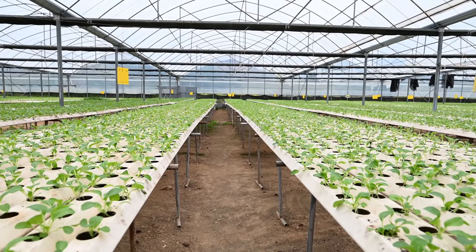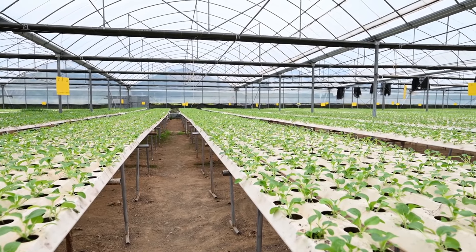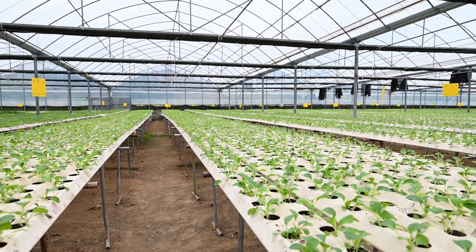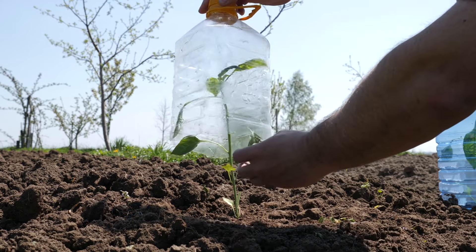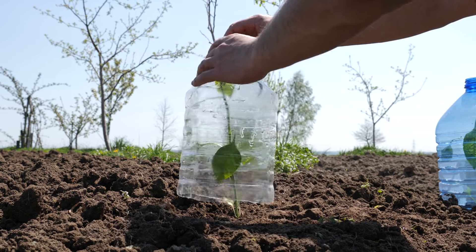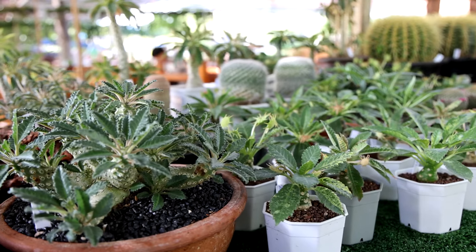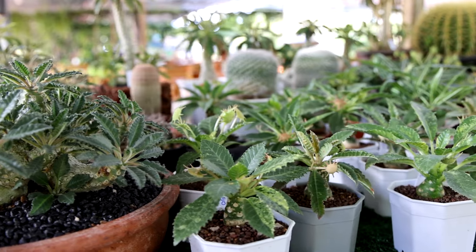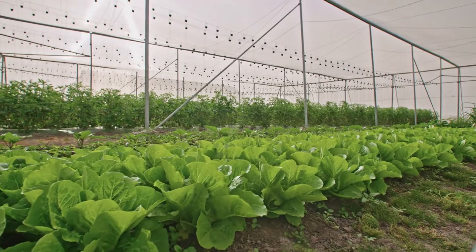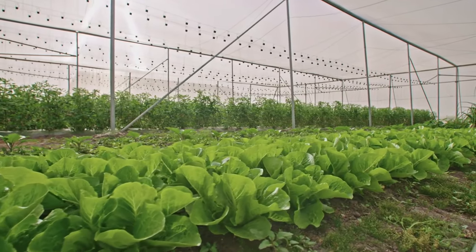A micro greenhouse offers numerous benefits that make it an excellent addition to any garden, particularly for those with limited space. One of the primary advantages is the ability to extend the growing season. Micro greenhouses create a protective barrier that shields plants from frost, allowing gardeners to start planting earlier in the spring and continue growing well into the fall. This extended growing season means you can enjoy fresh vegetables, herbs, and flowers for a longer period each year.